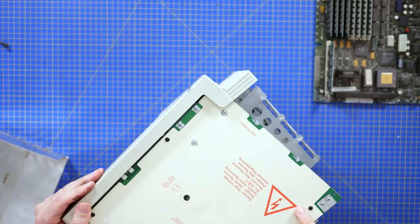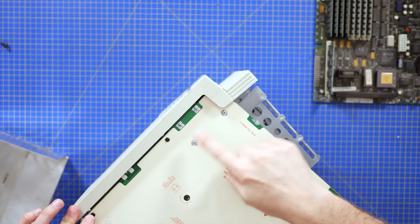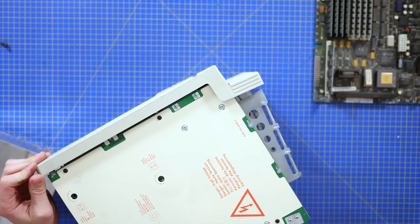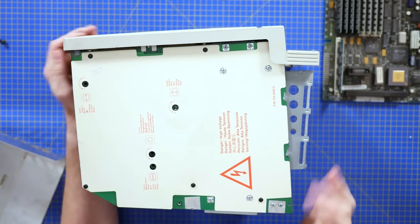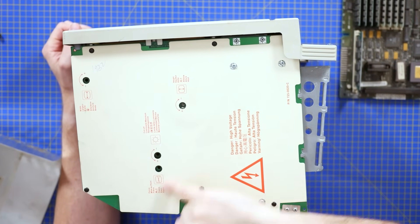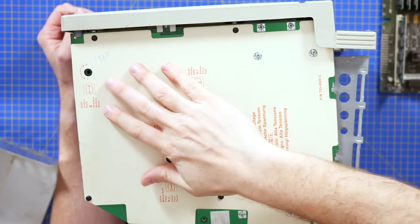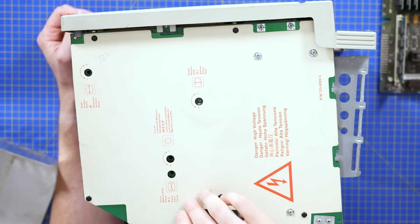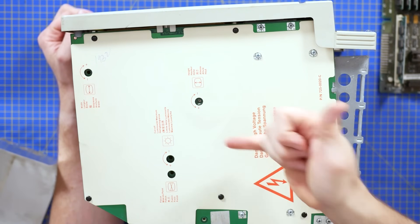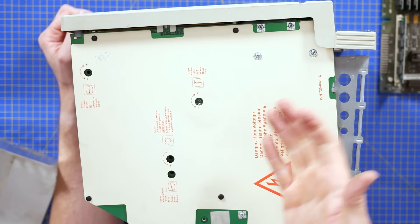These screws would appear to hold the power supply in, or they may be holding the analogue card to the power supply. There are nicely labelled pots and adjustments on here — you can see focus, cutoff for luminosity, width and height. The insulation protects the high voltage traces on the analogue board from the screening material sprayed on the back of the case. It's a nice touch.